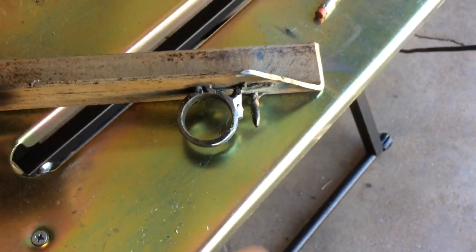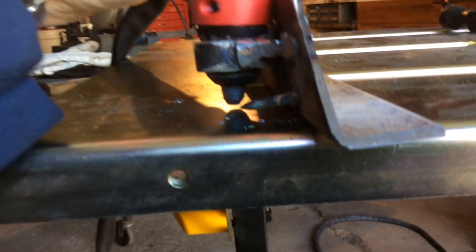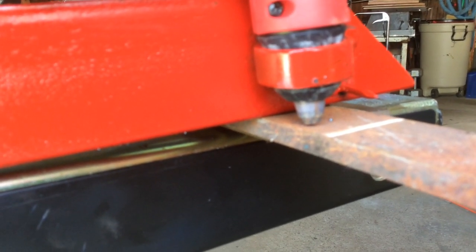One other thing I added was this tenpenny nail - it lines up with the tip so I can use that as a pointer, even though I'll be able to see the tip. I can use it as a guide on my line. I've got it all set up now and painted up so it looks good. When it's all in place, the tip is just off the metal right where it should be. And if I line up my pointer, it's right on the line, so I think this is going to work out well.